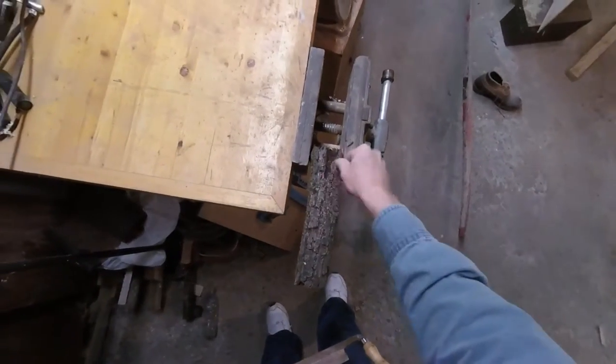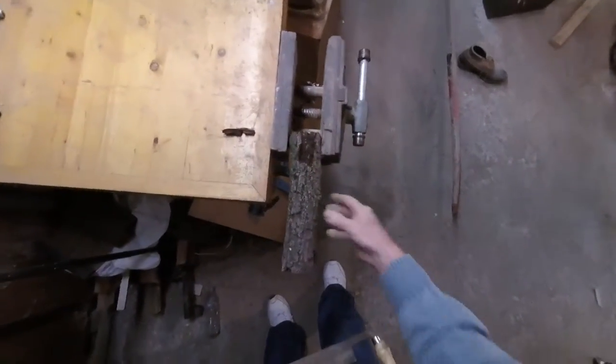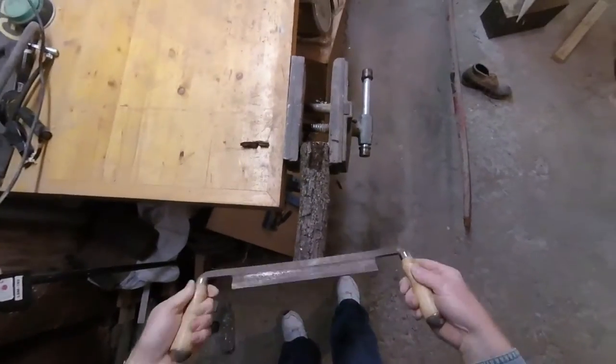The next thing I'm going to do is take the bark off of this. The reason is that it's not sticking as it is and it's not nice looking bark. So for that I'm going to be using a draw knife.